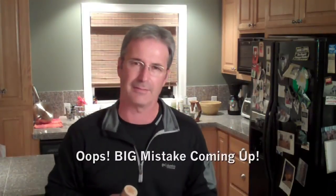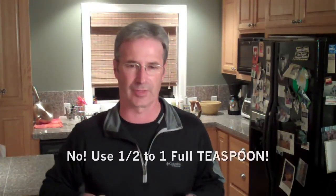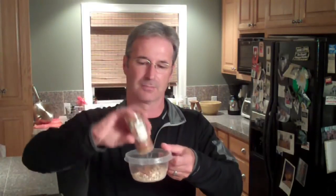You also want cinnamon — about half a tablespoon, maybe a full tablespoon if you really like it cinnamony. That is going to be good and cinnamony. And my secret ingredient: I also add a little bit of allspice. Just a little bit.